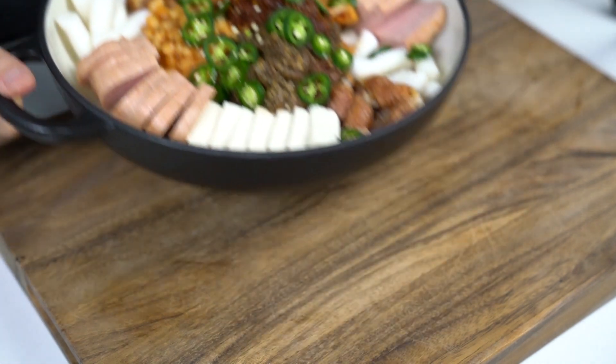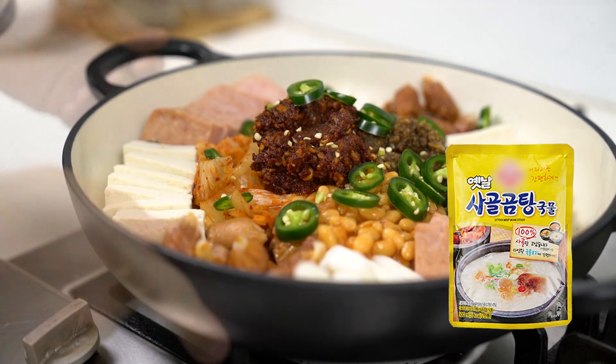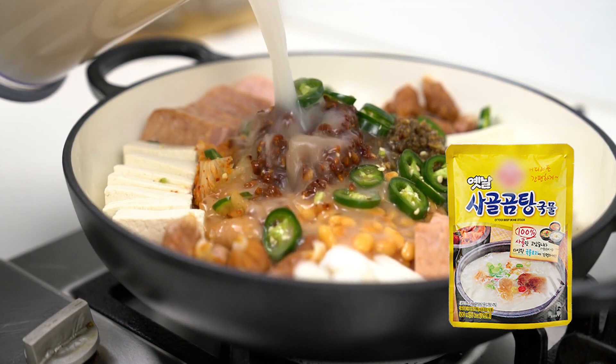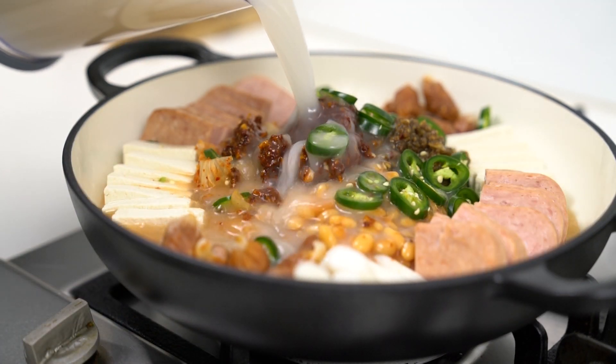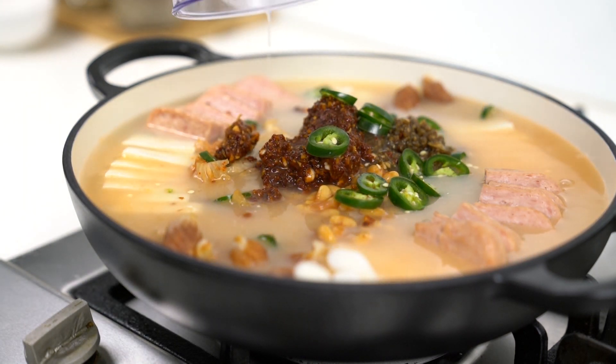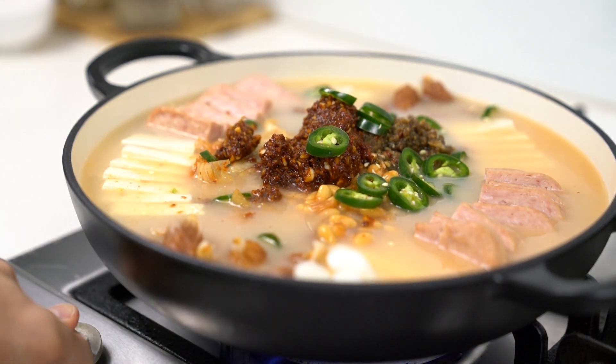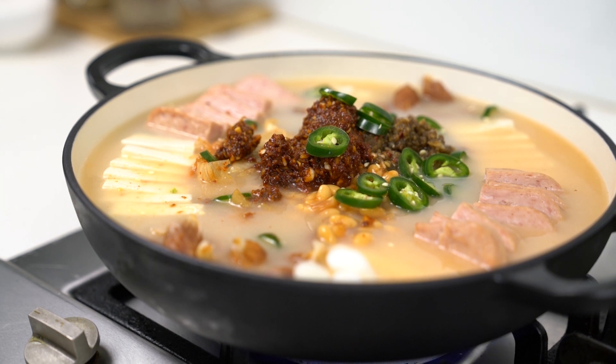Now let's take the pot to the stove. This is a beef bone broth, which you'll find in most Korean stores. If you can't find it, you can just use water. But please don't use beef stock, as this broth has a totally different taste to it. While the broth simmers away, let me tell you guys about the history of this popular Korean dish.